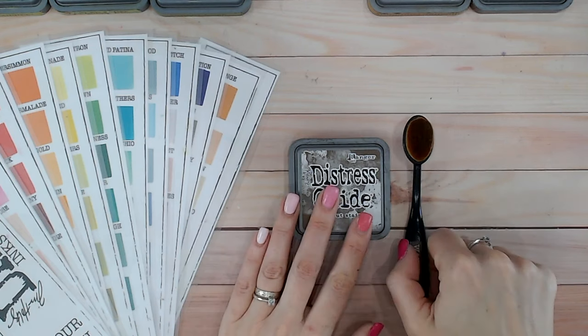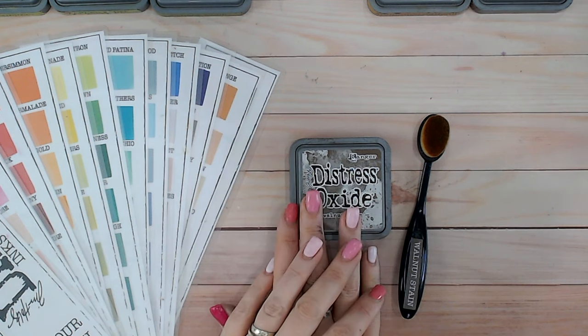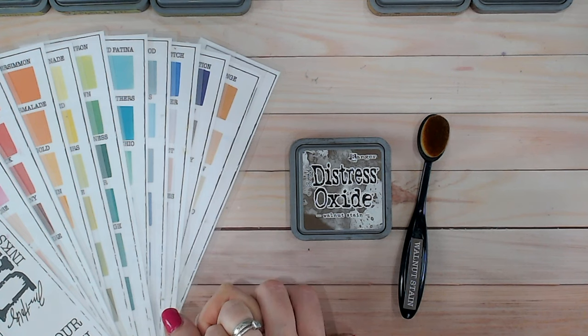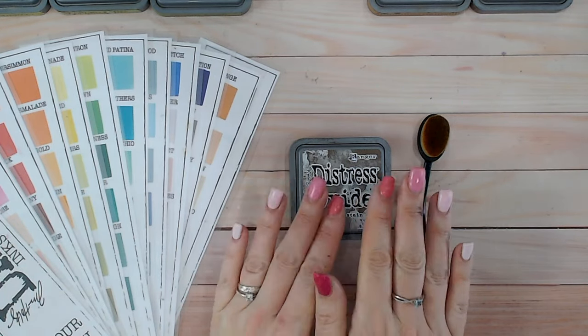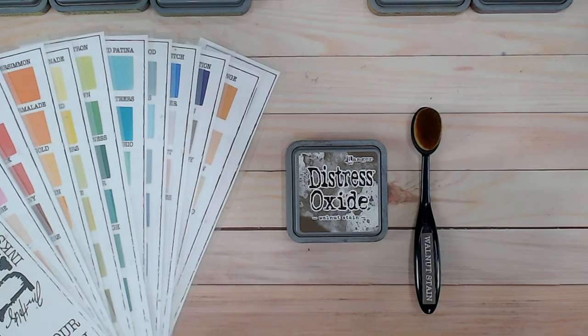Hi everyone, it's Lou Collins. Thank you for joining me for one of the last Distress Ink and Oxide colour combination videos. We've actually only got five more videos left, Walnut Stain being the fifth from last one. We're going to be looking at this colour and comparing it to other browns within the Distress range, seeing whereabouts it sits and what it works with. We're also going to be doing two colour combinations. The previous video released was Vintage Photo, another brown, so I've made sure this one is quite different with the second colour combination, going into completely different colours.